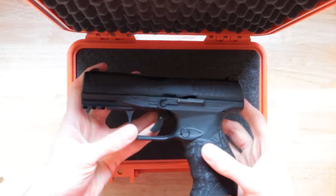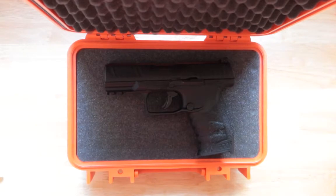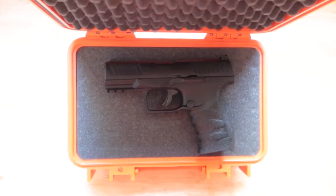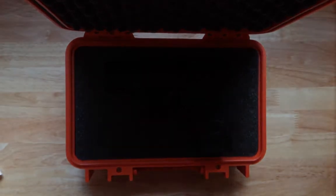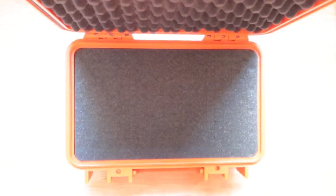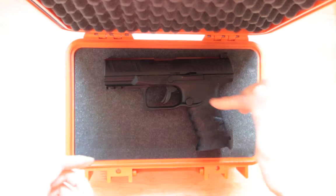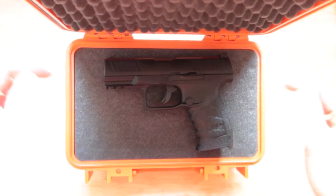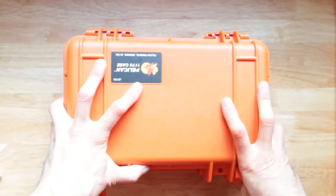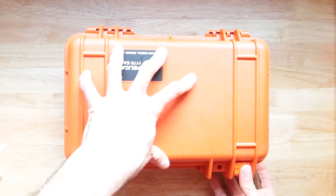Can you actually stick a handgun in here? Let's find out. The first question: does a handgun actually go in here? Well, here we have one. Putting it right inside — it does match perfectly. But does it latch closed without removing all the foam? Closing this up — yes, it does do its job, and you don't even need to pick the foam out.